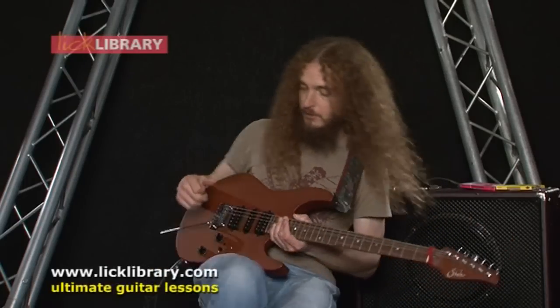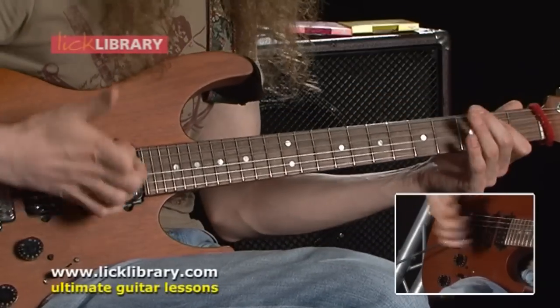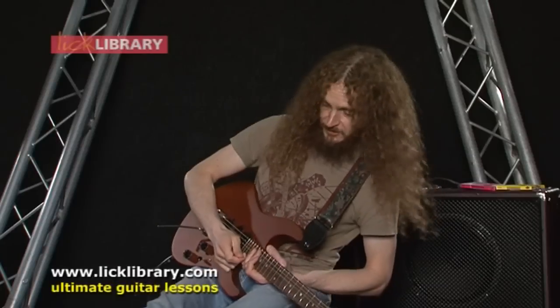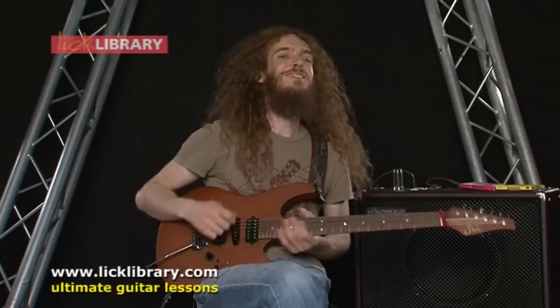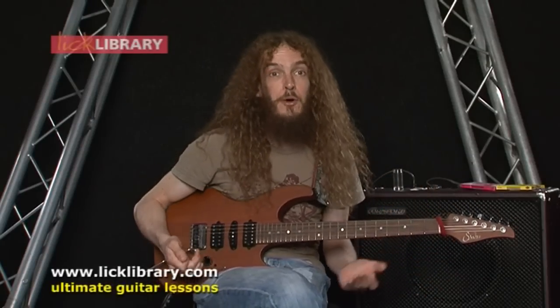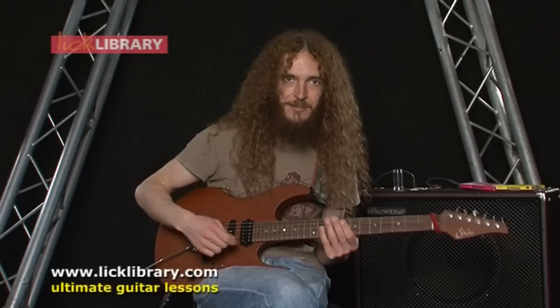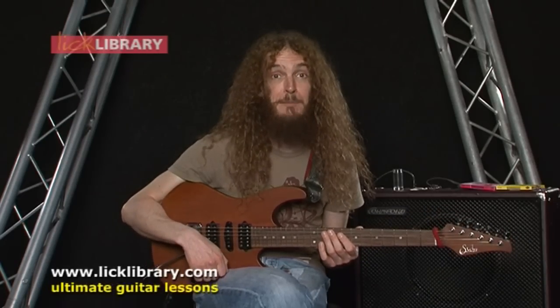Also, it sounds infinitely more cool if you use envelope filters. Is there anything they can't do? If you whack one of those on, suddenly it doesn't bother you so much that 80% of the lick isn't actual notes — it's all just percussive stuff. Happy slapping.